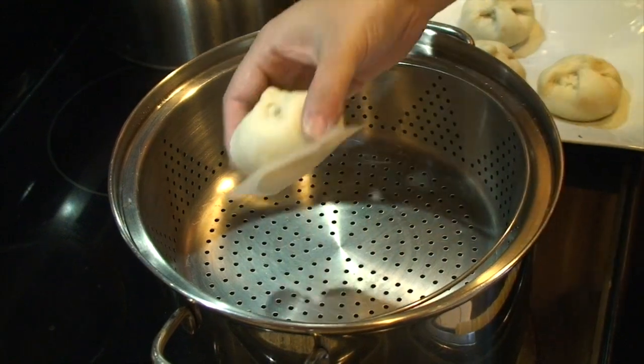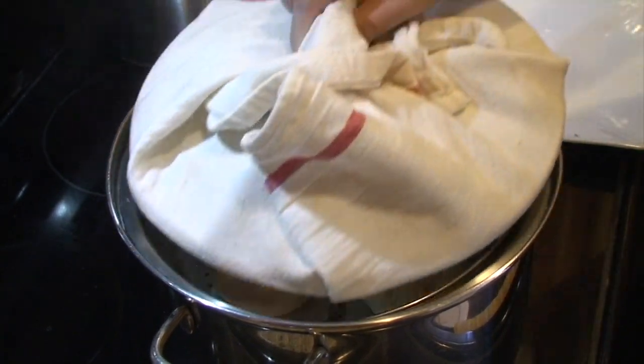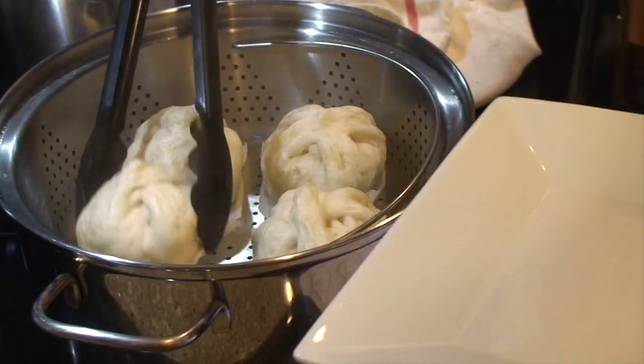We are going to steam in a hot steamer. Place them a couple of inches apart, cover, and cook at medium-high heat for 10 to 12 minutes until cooked through. Serve immediately while it's hot.